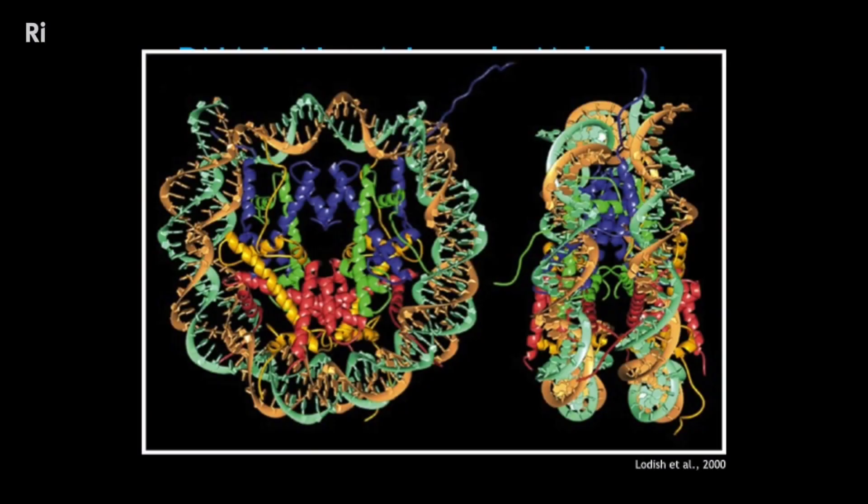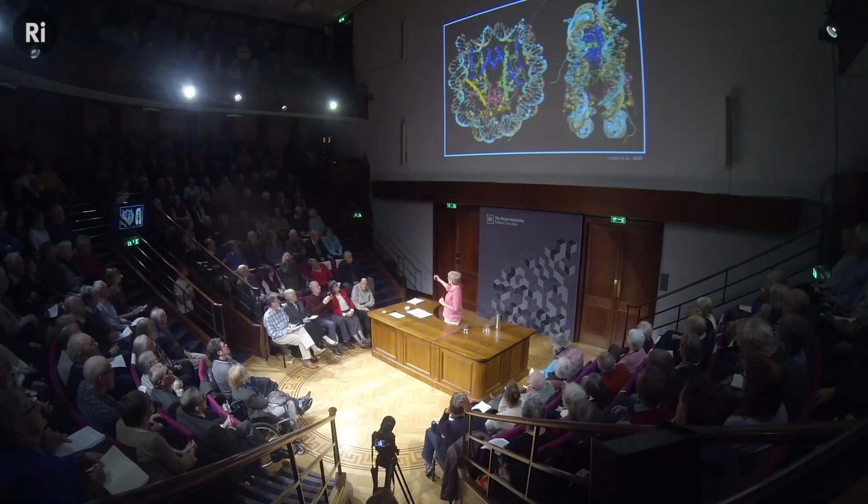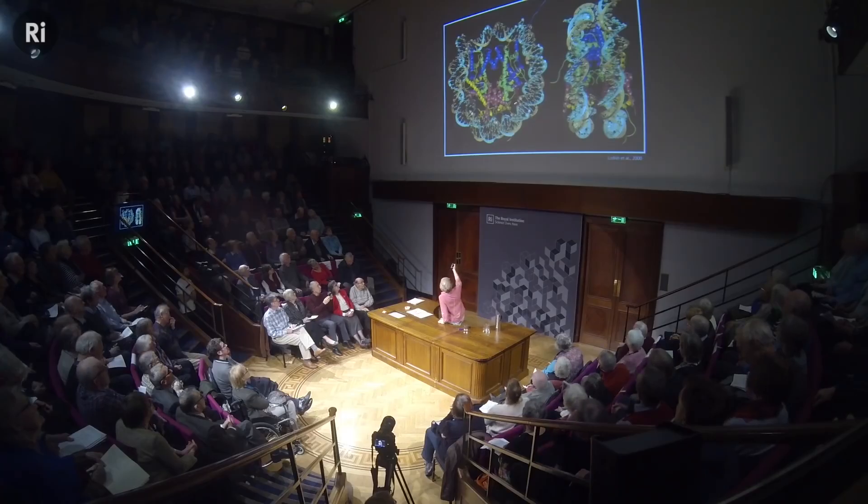This is what DNA looks like in a cell, though not multicolored — the famous double helix. But it's not in our cells like a long stringy molecule. It's wrapped around eight protein molecules, each shaped like a fist, clustered together in a group of eight. There are tails that stick out from those protein molecules — so you've got eight proteins together, DNA wrapped around them, tails sticking out.